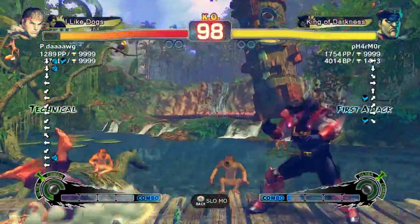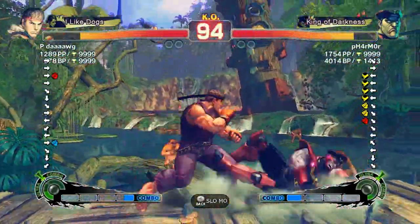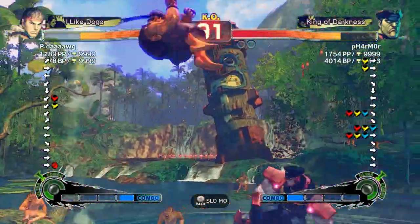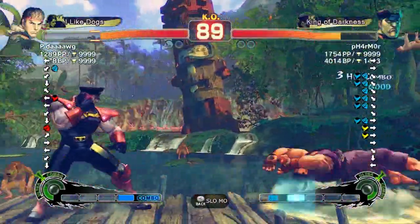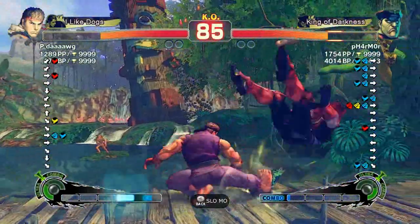In addition to the ridiculous leaderboards, as I hinted at in my PC tester video of this game, the top five people had like 99 million battle points or player points, and I was just like — okay, that's completely false.